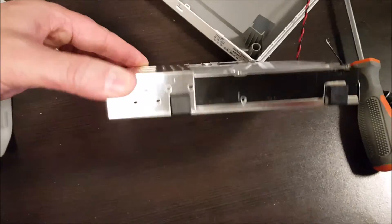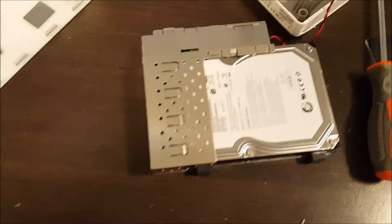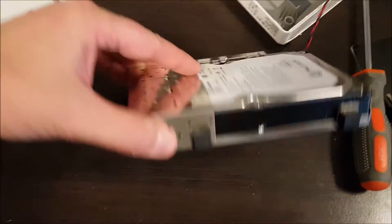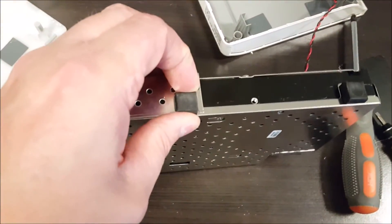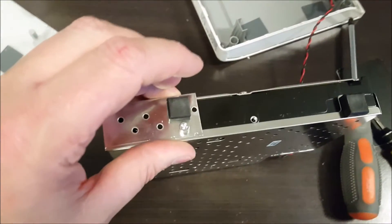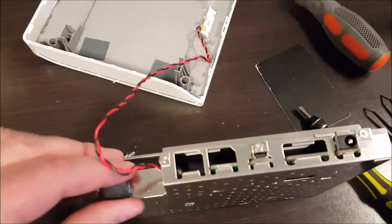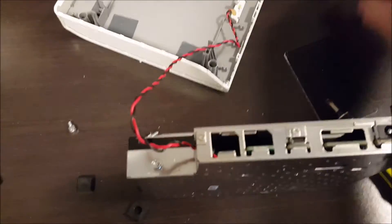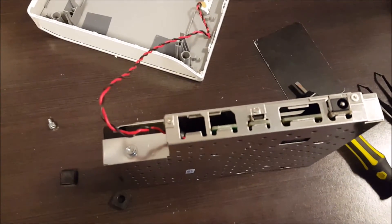We just have to take the screws out from the edges and pop it. These little rubber braces pop off — let me just pop that off. You can see the screws are in there; take those out. There's another one — let me just pop that rubber off. Take a screwdriver and unscrew that nut or bolt.